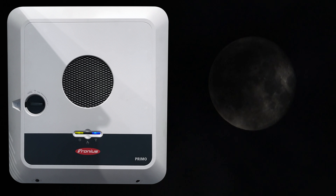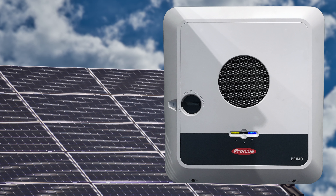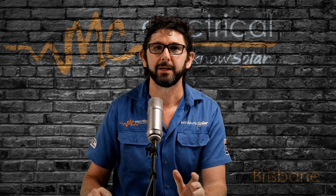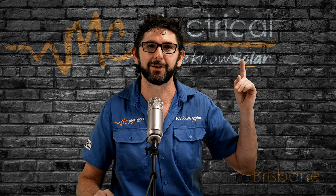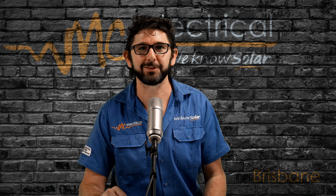Solar panels don't work on moonlight. But if this light is yellow when the sun is up and when the grid power is on, then you have a problem. Check all the switches on your inverter are up or on by following this video, and if you still have no luck, then contact your installer.